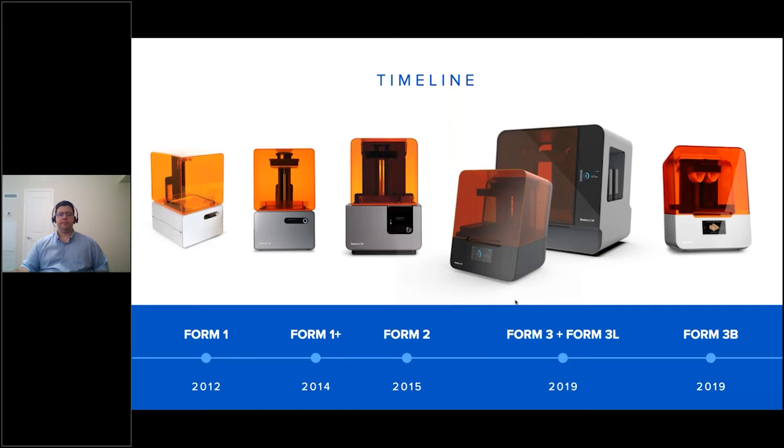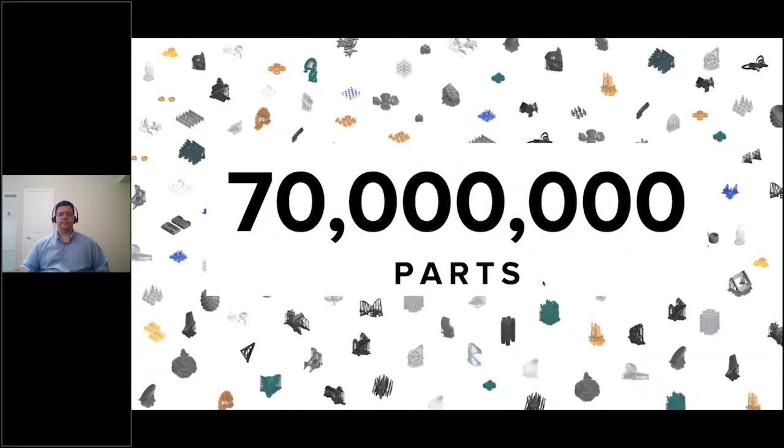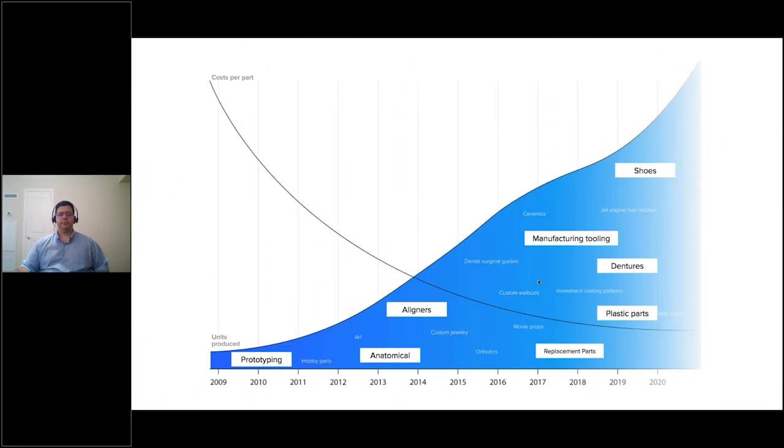Before we launched our brand new proprietary technology — LFS — on the Form 3 and 3L, the Form 3B is our biocompatible platform launched at the end of 2019. We've now got over 70,000 printers in our install base printing more than 70 million parts. It really comes down to cost per part — how much does it cost to make the thing you make? 3D printing costs per part have gone down significantly over the last decade.